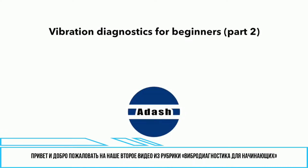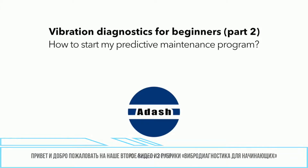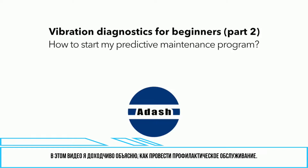Hello and welcome to the second video of our series, Vibration Diagnostics for Beginners. In this video, I will simply explain how to start your predictive maintenance.